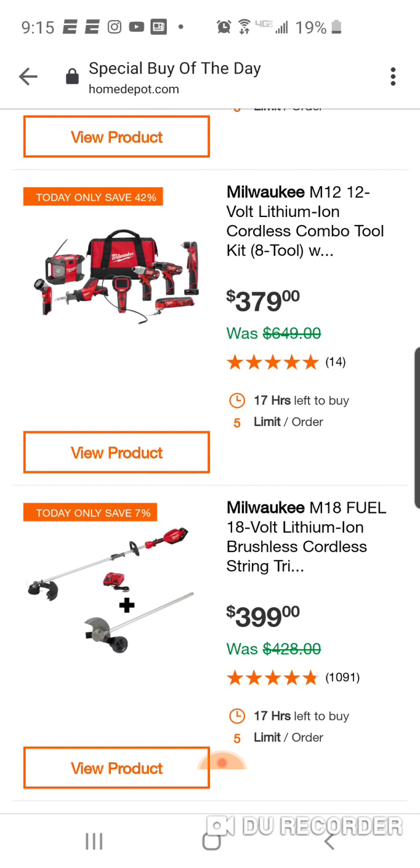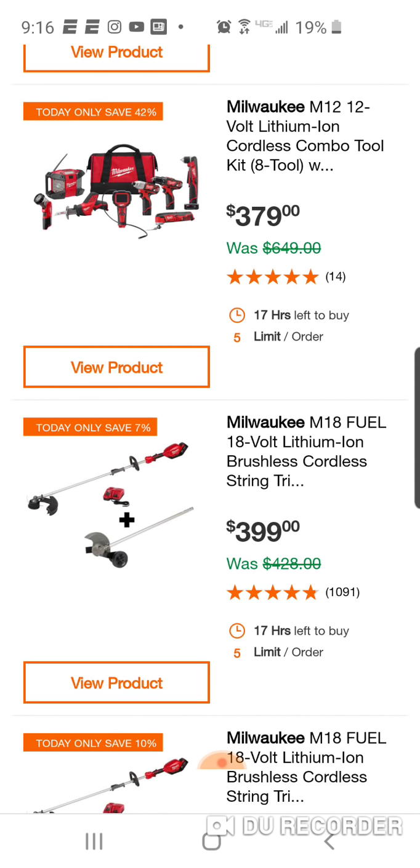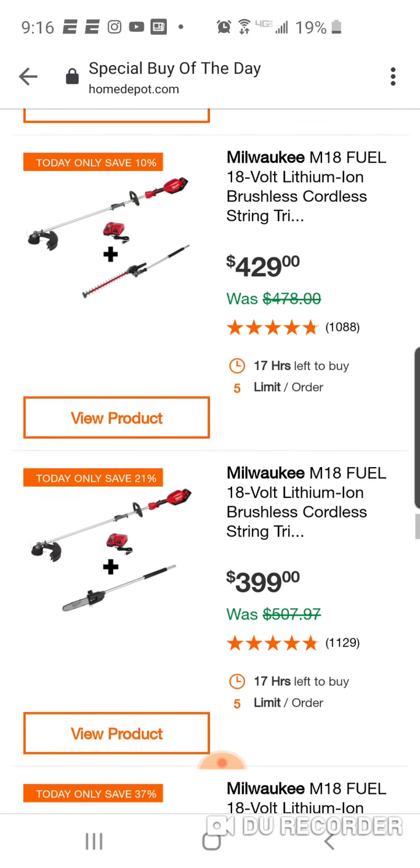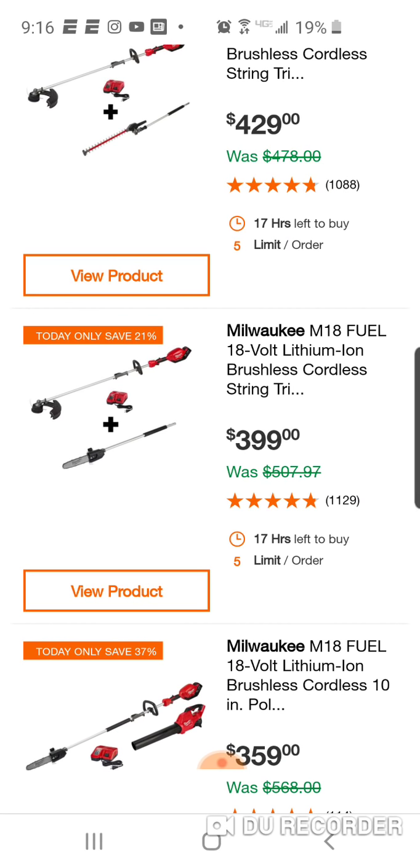Here - $399 for the brushless string trimmer, or the power head, and you get the edger attachment. Pretty good deal, but not the best. I think for $329 they were giving you a free attachment when this new power head came out last year. With the hedge trimmer it's $429 with the pole saw. I'm surprised the hedge trimmer costs more - I would think the pole saw would be the most expensive.